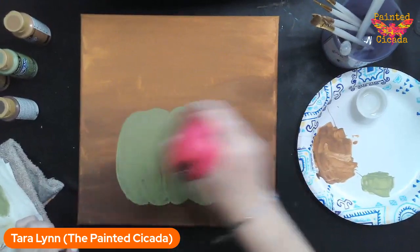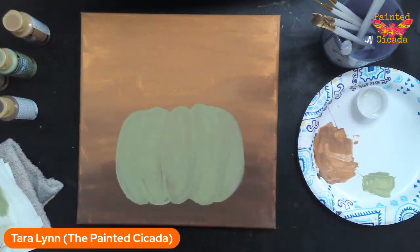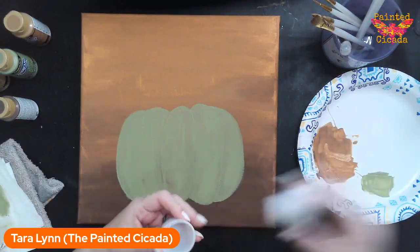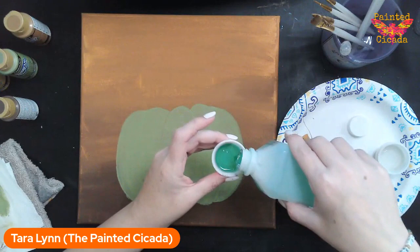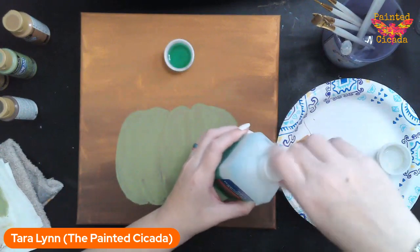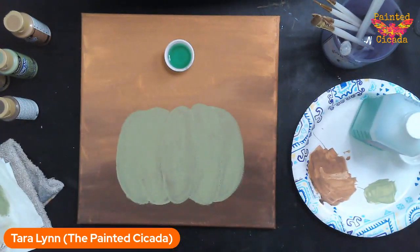I'm super excited to show you this texture. What I need now is a little cup of alcohol. Rubbing alcohol — isopropyl alcohol — any kind will work, as long as it's more than, I would say, 60%. Most is 60 to 90.